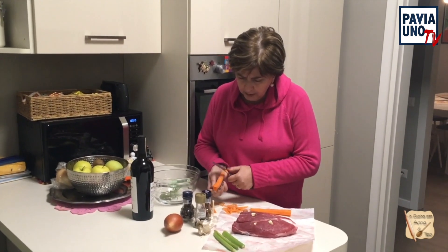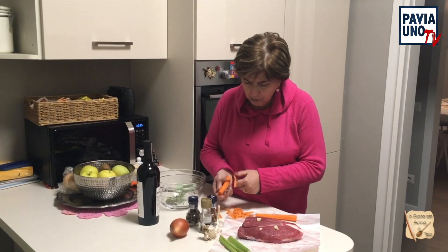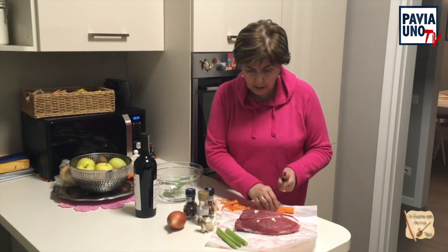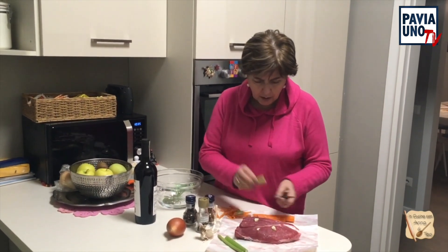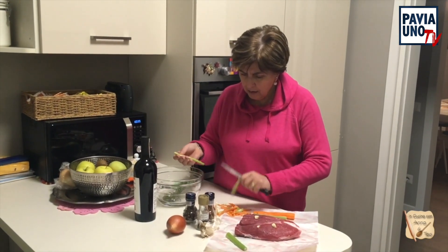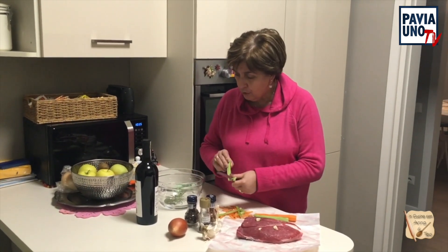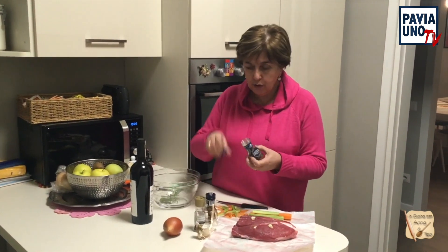Fate due carotine. Adesso vado a lavare la carne di sedano e la cipolla. Mi raccomando, non dovete tritarli fini e niente. Vanno messi dentro a pezzi anche consistenti. Sedano. Questa carne andrà messa a bagno in questo contenitore di vetro con chiodi di garofano.